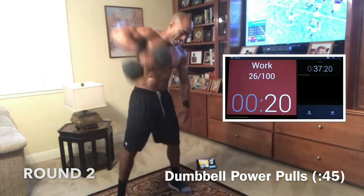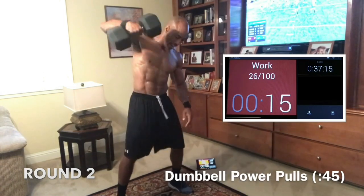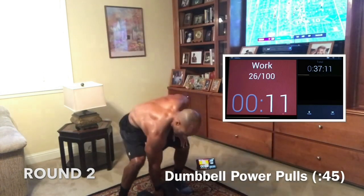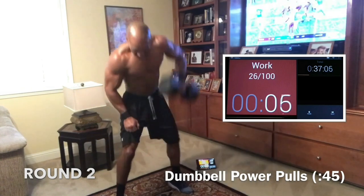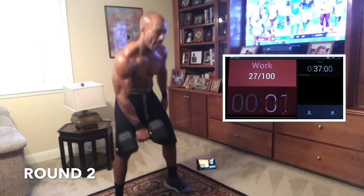Come on. 20. We got this. Push. Nice work. 15. Don't stop. You said you wanted it — come on, we can have it. Push. 10. Come on. Let's go. At 7. 5, let's get it. 3, we got it. 2, 1. Good job.